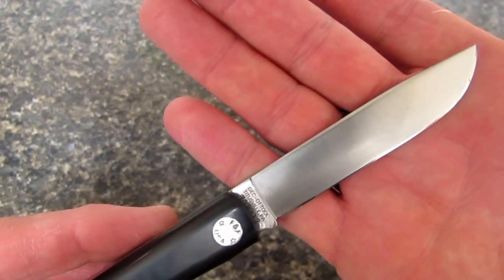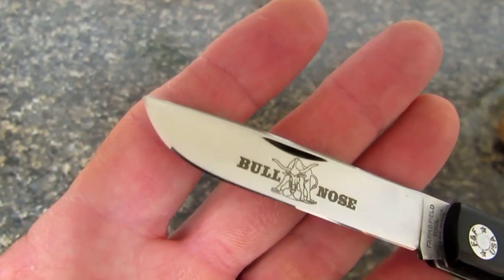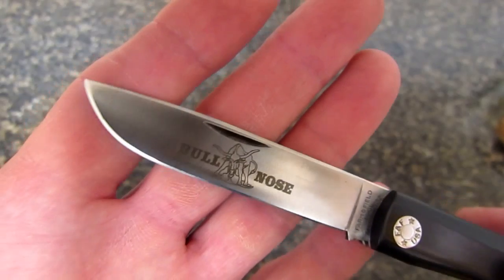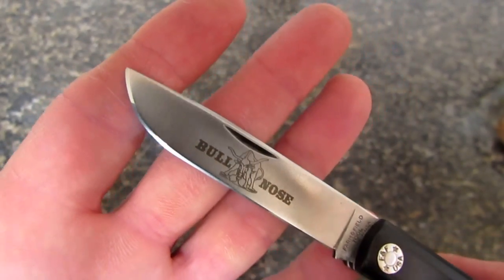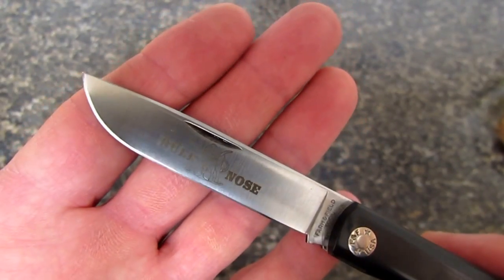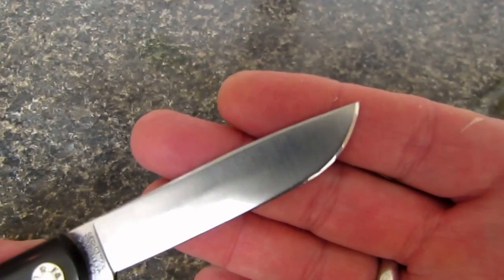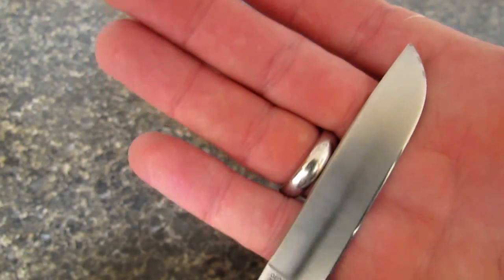As you guys know, if you follow the Great Eastern Cutlery line, the edge they come with is not superb — in fact, it's not really very good at all. However, Peter's Heat Treat in Pennsylvania specializes in cutlery heat treating, especially the higher-tech steels and the tool steels. They put on a phenomenal heat treat — super tough, nice and hard. It holds an edge well, easy enough to sharpen. And look at the polish that O1 takes.